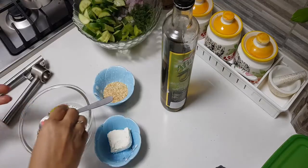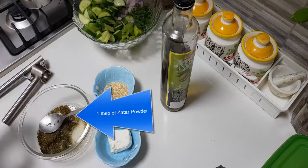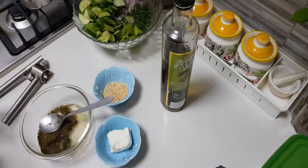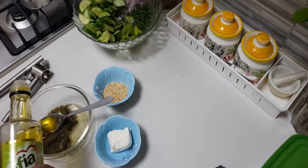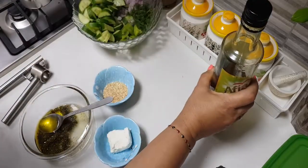For the salad dressing, I'm going to squeeze in some lime juice — about one tablespoon of lime juice. Then about two tablespoons of olive oil. Now we're making the dressing.